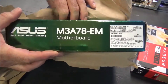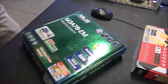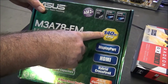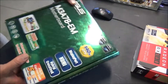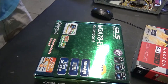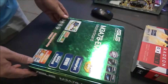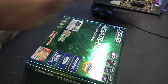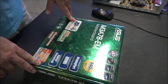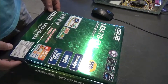So there it is — the M3A78-EM. It's got support for 140-watt CPUs, so I can run all the Phenoms without any issues. This other board I'm pretty sure had only a 95-watt limit. It's a pretty decent board. With shipping and everything it was $47 — I know that sounds like a lot, but when you're talking about old motherboards, it's not too bad.